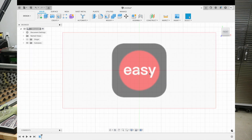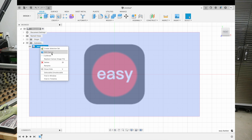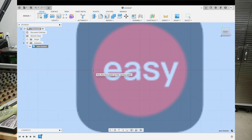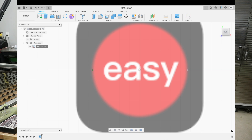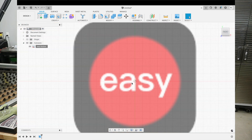Now we're going to size this thing. I want to make this easy button maybe six inches in diameter. So we're going to click on the Canvases tab, there's our easy button, we'll right-click it, go to Calibrate, then zoom in and click right on the edge of the circle — it's going to give us a calibration showing its actual dimension. You can see it's very small, so we're going to go ahead and turn that into six inches, hit enter, and you can see it blew that thing up pretty big.